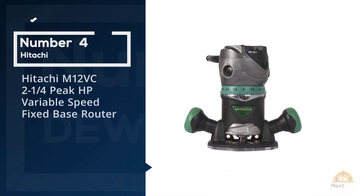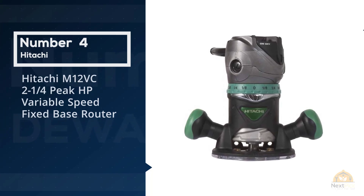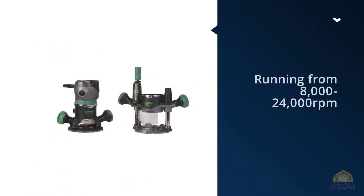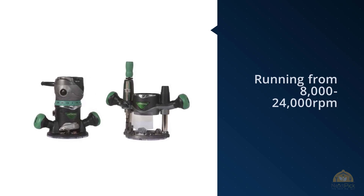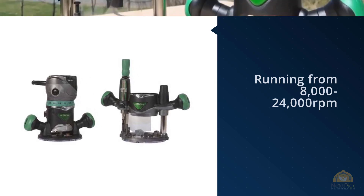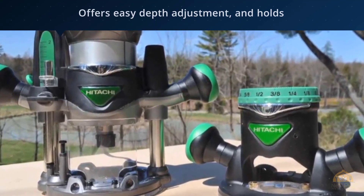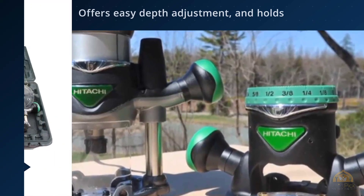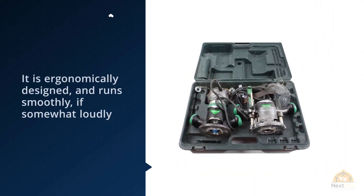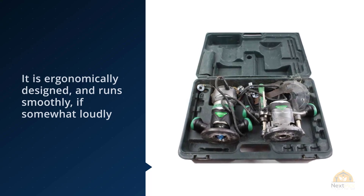Number four: Hitachi M12VC 2.25 peak HP variable speed fixed-base router. Running from 8,000 to 24,000 RPM, this router offers easy depth adjustment and holds a set cutting depth well. It's ergonomically designed and runs smoothly, if somewhat loudly. The running noise is particularly noticeable at high RPMs, and being very high-pitched can be irritating. Also, the speed control on this router does leave a bit to be desired. We get into more detail in the review here.